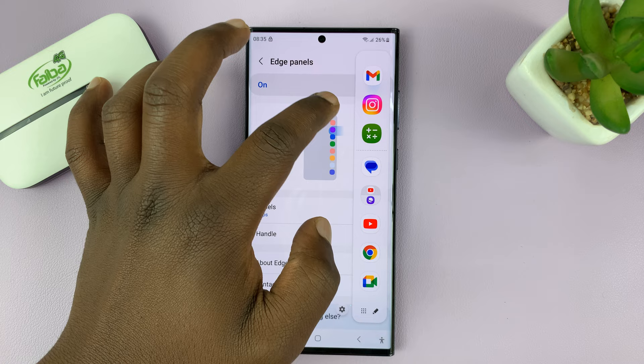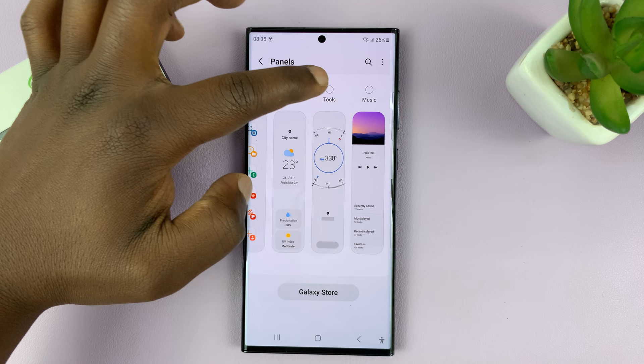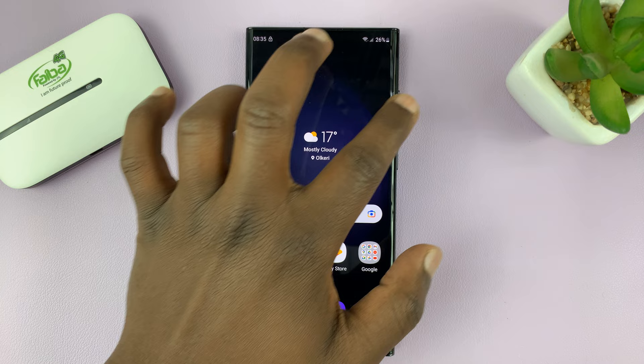Then go to Panels and make sure you have the Tools Panel selected. When you go to the Edge Panel, you can swipe again and see Tools.